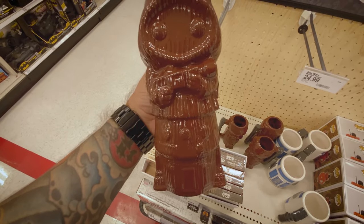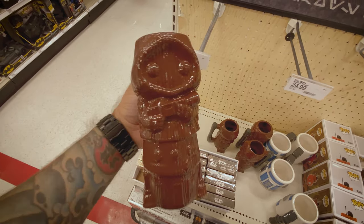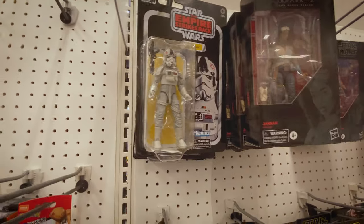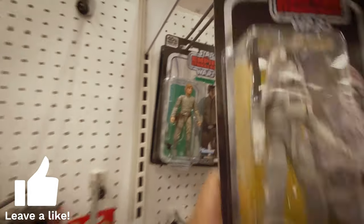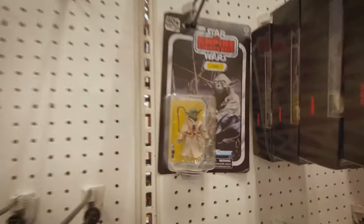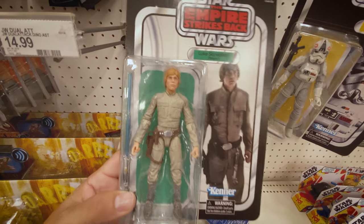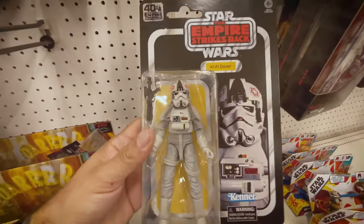There's a Jawa and an Astromech droid like a tiki mug - it's pretty sweet. From the Star Wars stuff they have an AT-AT driver. Let's see what else they have - oh they got Luke Skywalker and a Yoda. And then they have some more Child. Luke Skywalker's pretty cool - it's the best in the Skywalker saga. It's pretty neat - I've seen those before but not at this store.